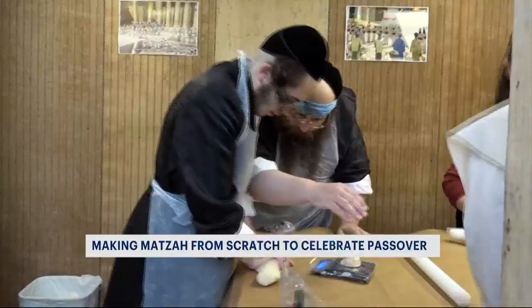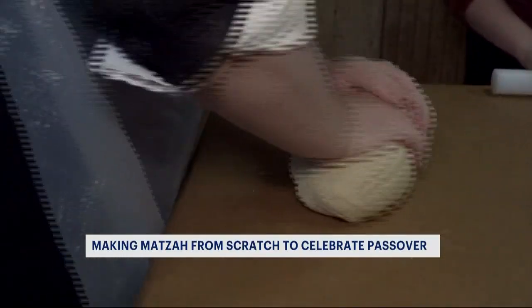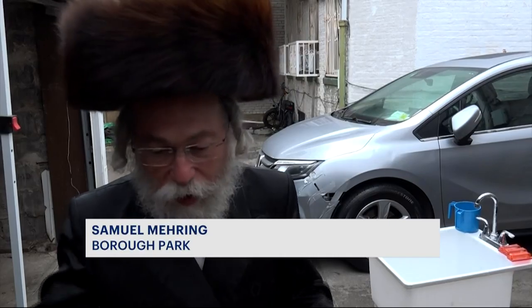Matzah, which is unleavened bread, is eaten at the start of the Seder, the traditional Passover meal, along with bitter herbs. The holiday commemorates the Jewish people emerging from slavery in Egypt. We're trying the best to do all mitzvahs, which God said we should do.